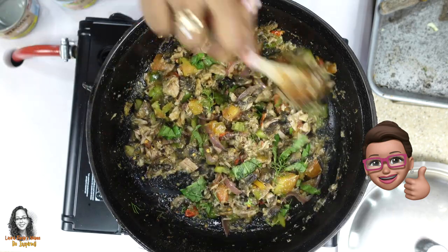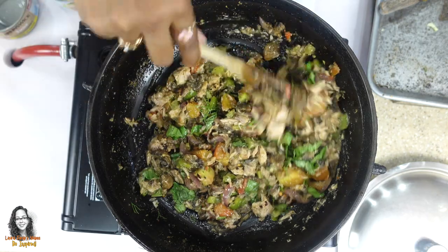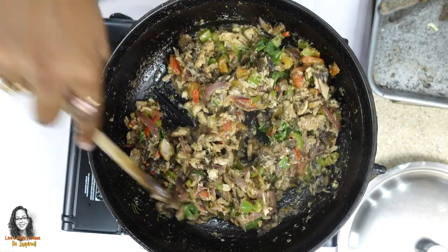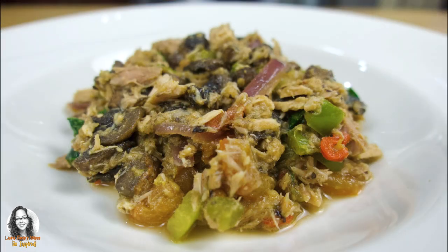There you have it folks — our mushroom and tuna dish. Enjoy!